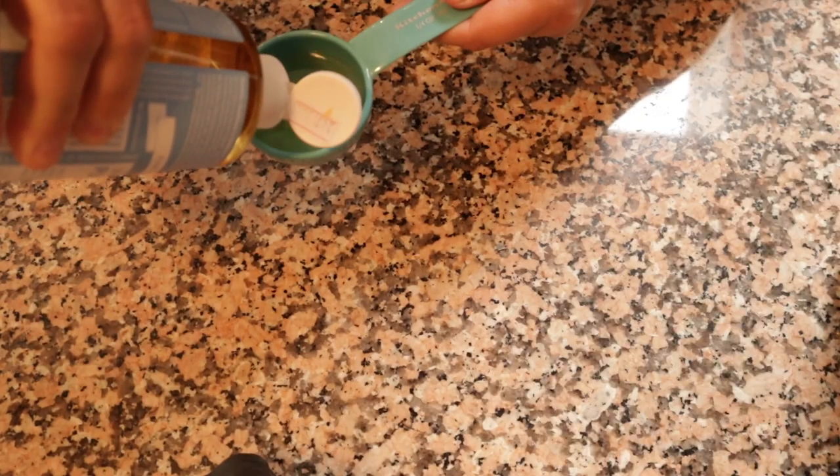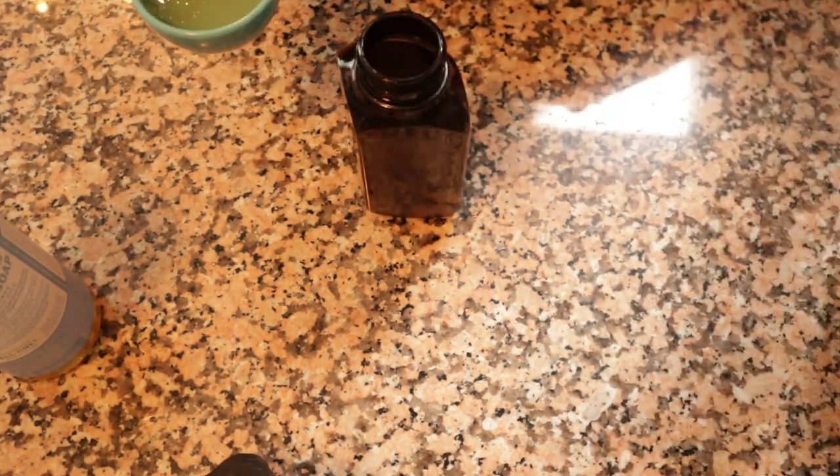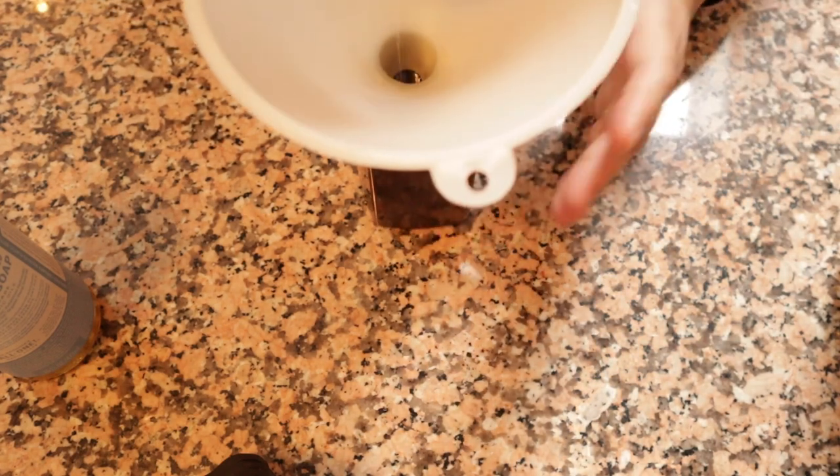The other thing you need is distilled water. If you don't have distilled water, that's fine — all you need to do is boil water, let it cool, and use that. So you're just going to start with a quarter cup of your Dr. Bronner's soap. You can add that right into your foaming soap dispenser.